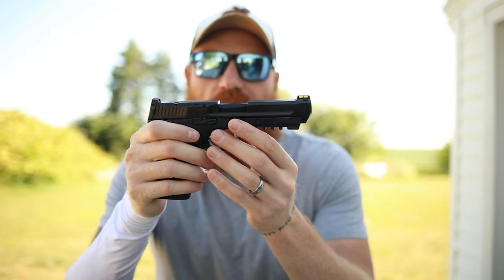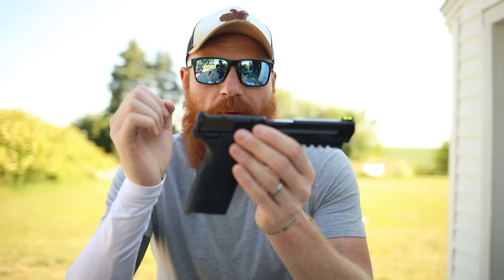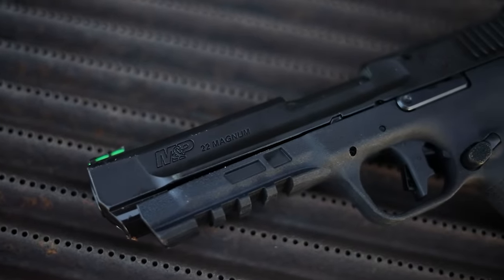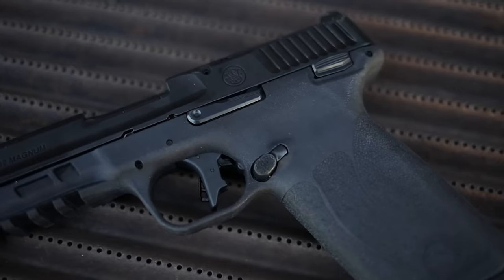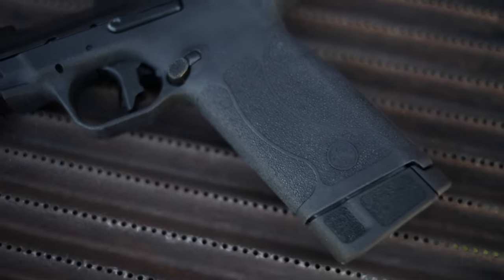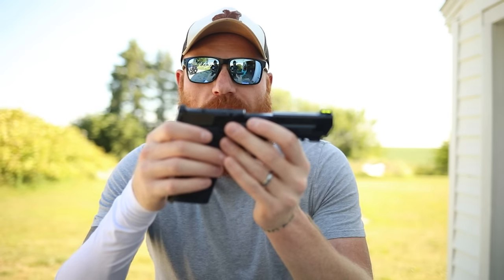The appeal of this gun is that you get a very light recoiling firearm with a high capacity, relatively cheap price, low recoil, good power, and it's fairly capable. The downside is that in our first shots we had some reliability issues.